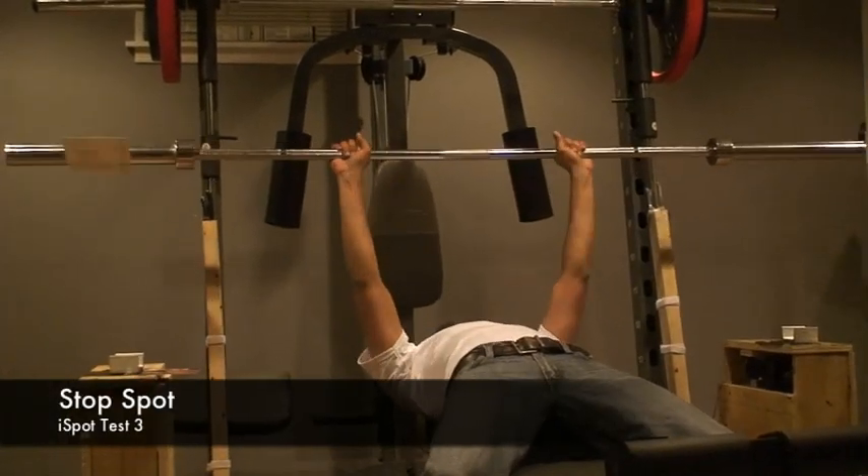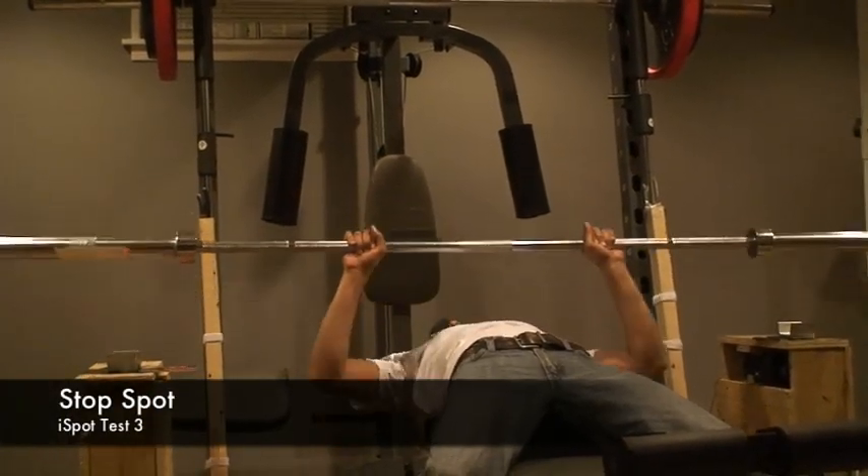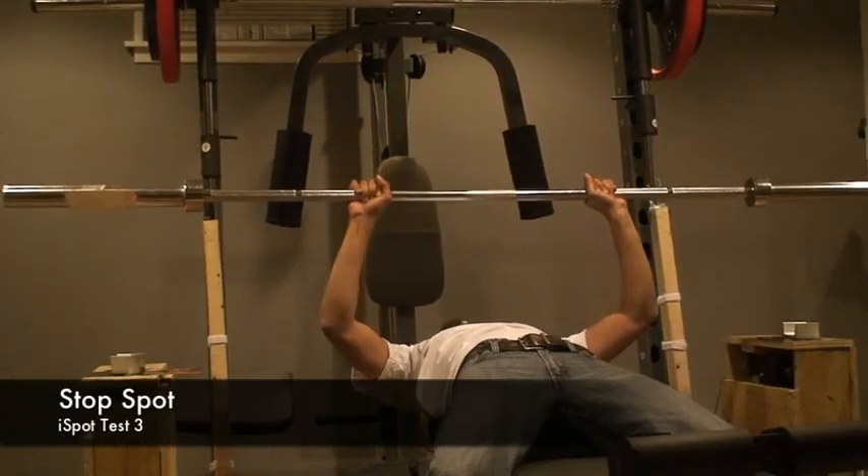In the stop spot test, the user will simulate that he cannot lift the bar anymore by stopping and holding his position. The iSpot will then lift the bar to the top for him.